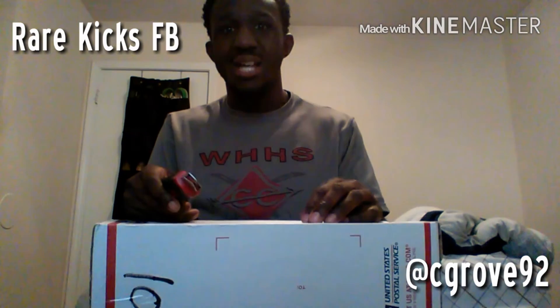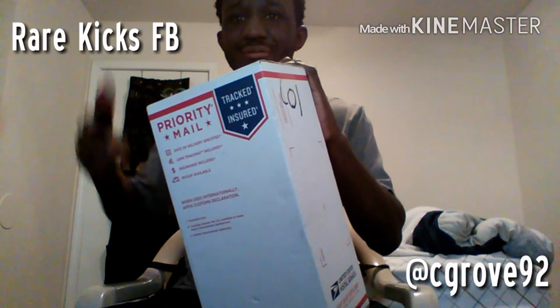Yo YouTube, it's Chris Grove back. I have another pack for y'all. Let's get to it. This is from Markive — I've been catching some deals from them, so I'm going to stick with them.